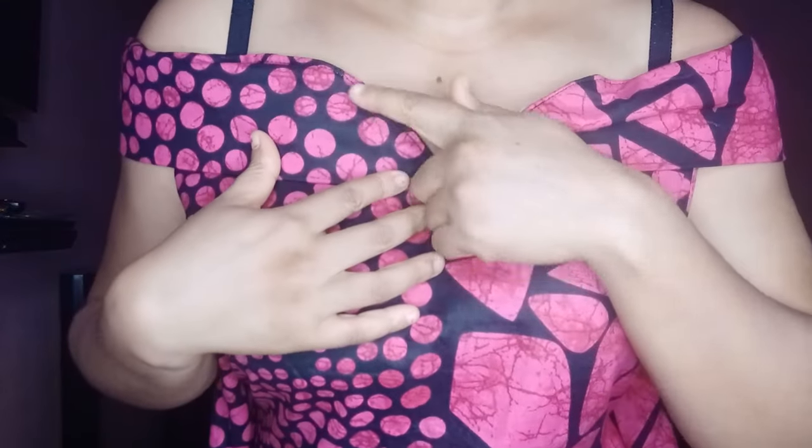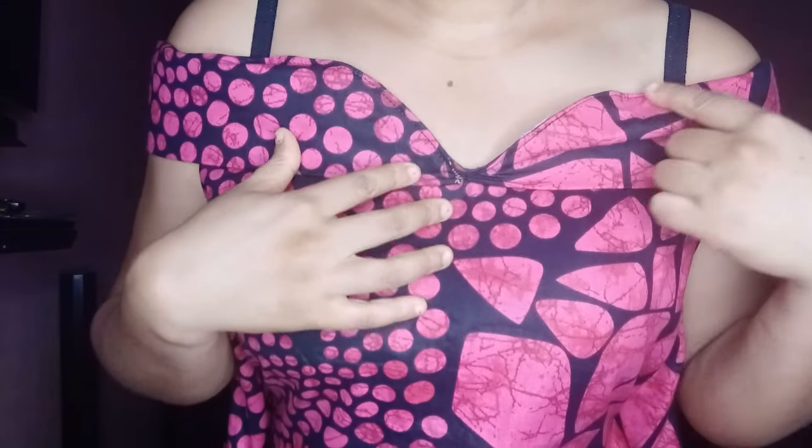Hello and welcome to my channel. Today I'll be showing you guys how to achieve this sweetheart cape for an off-shoulder dress, just like you see it here. If this is something you would like to see how it was made, keep on watching and let's get started.